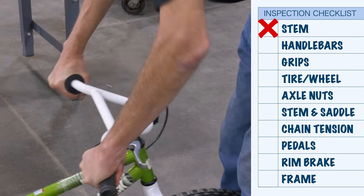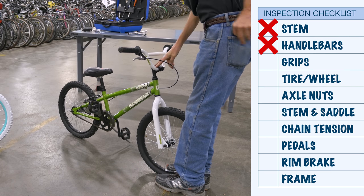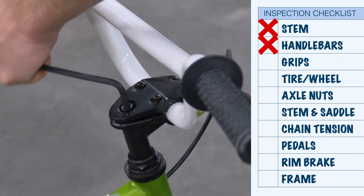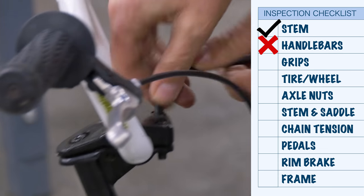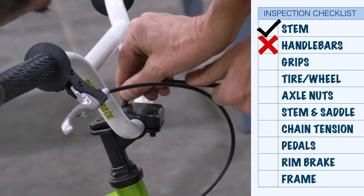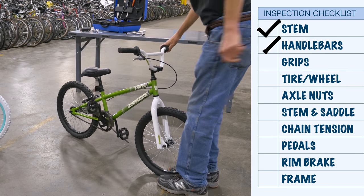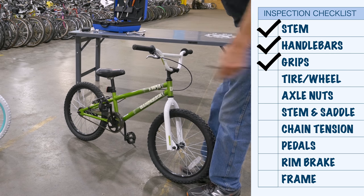Push back on the bars — that's bad. We're loose, and we're loose. Start by aligning the stem and check the security of that bolt — that's good. Come to the front and tighten in a cross pattern, always going over the bars. That's good. Grips seem good. Front end done.